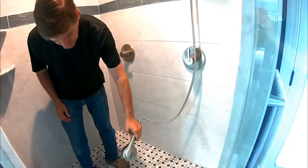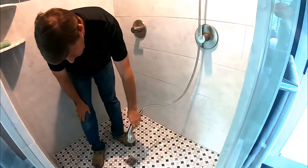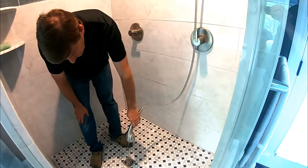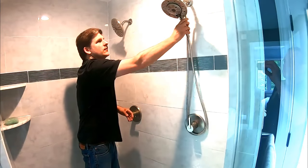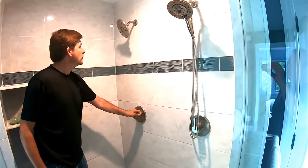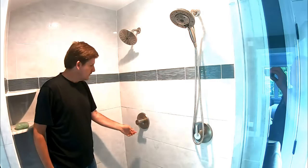We're checking to make sure the water is indeed off on the shower — that's just residual from what's in the pipe. This is really important because you don't want to have a disaster. We'll check this one too — that one's off. All good, so we are ready to proceed.